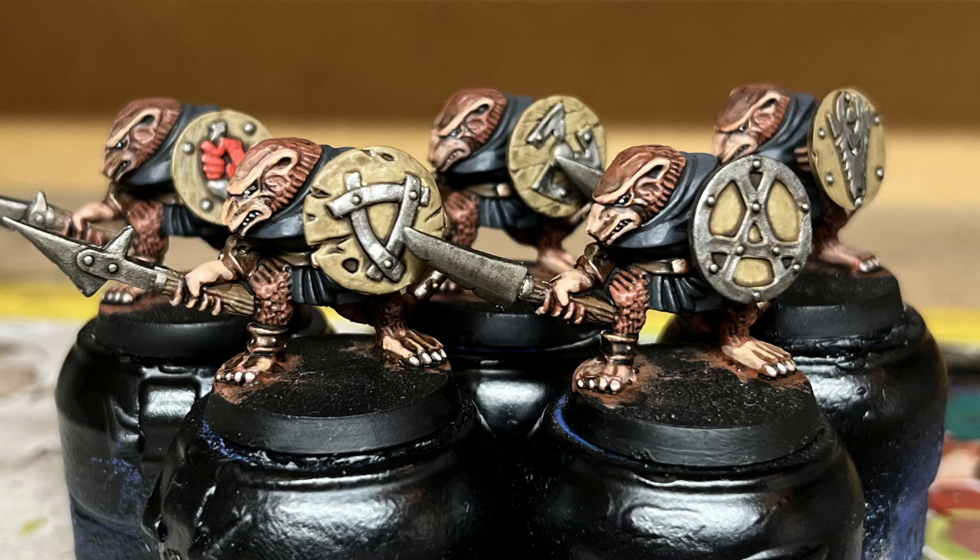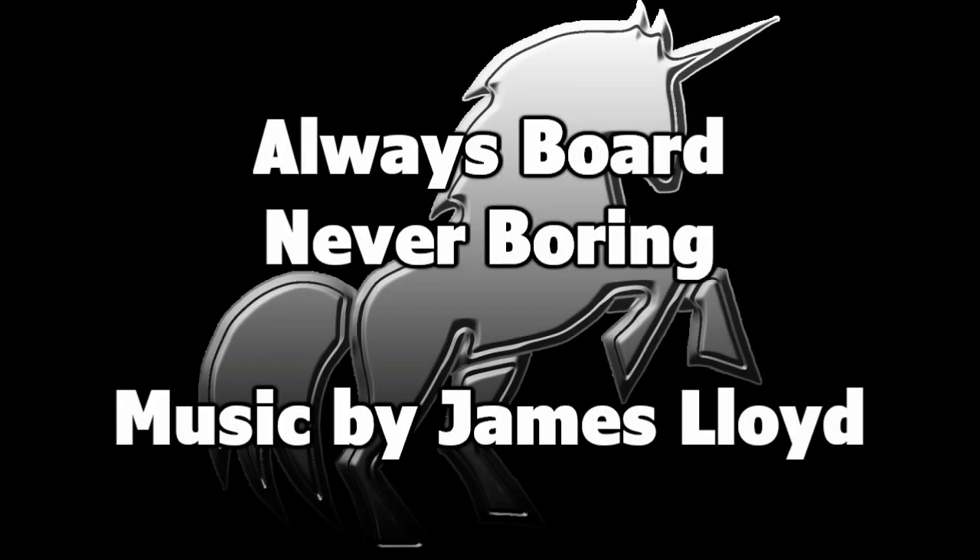The remaining 15 Skaven will all get variations of this basic formula, with different fur tones and tunics, but the theory is always the same: get it done quickly and neatly, and get these things into the dungeon as soon as possible. But that is it from me for now — thank you so much for watching. If you liked this video, please consider pressing the like button, and if you really liked it, please consider subscribing. Hopefully I will see you all again very soon. Bye-bye everyone.